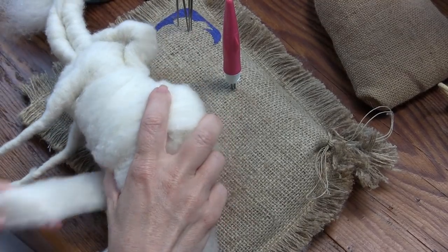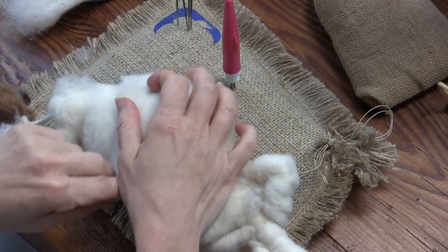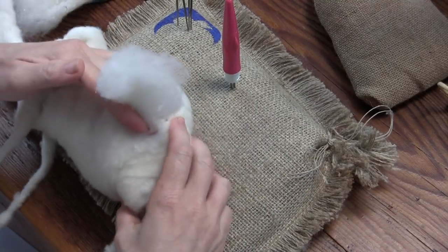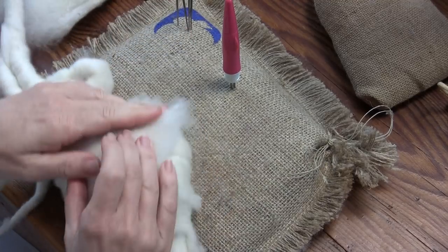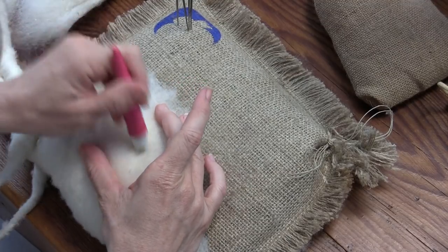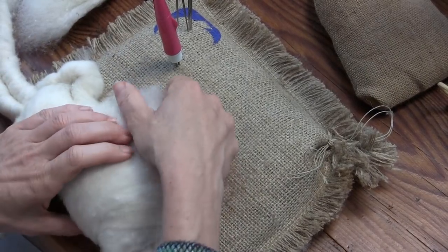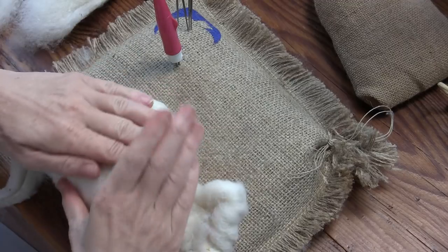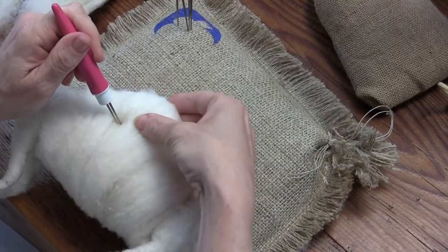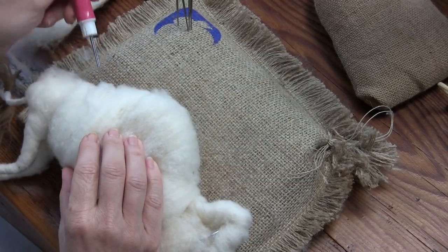This wrap kind of tightens everything up, pulls it all together. Those belly pieces were on the loose side, so you want to make everything a little bit tighter. I'm going to use the other half and maybe go around this whole thing. As I stab, I want to define the base of the hump — I kind of keep that in mind and stab in here a little bit so it goes belly.